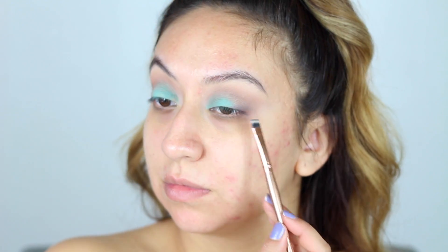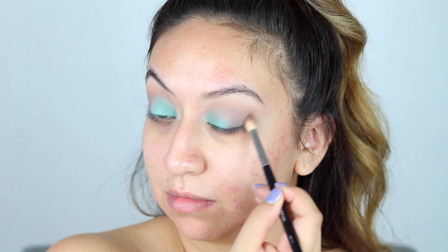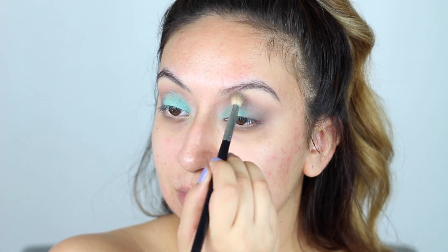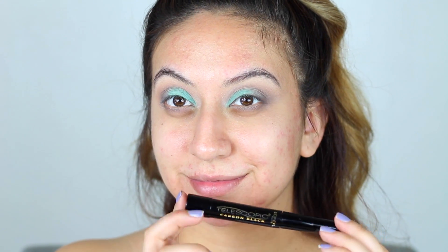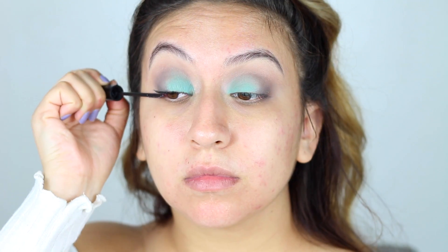Then with a flat brush I'll be taking the dark shade once again and focusing it on the outer corners of my eyes for more depth. I'll be taking my L'Oréal Telescopic Carbon Black mascara and applying a coat to my lashes just to prep them for some falsies.